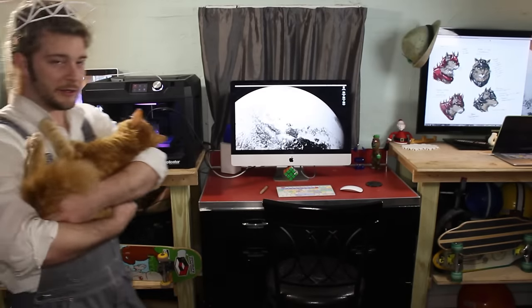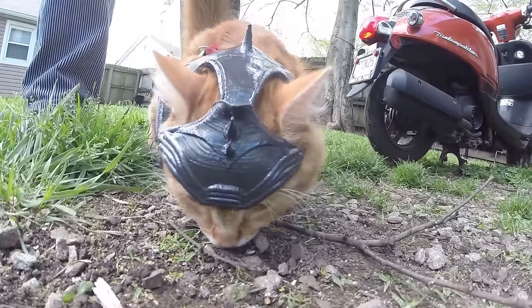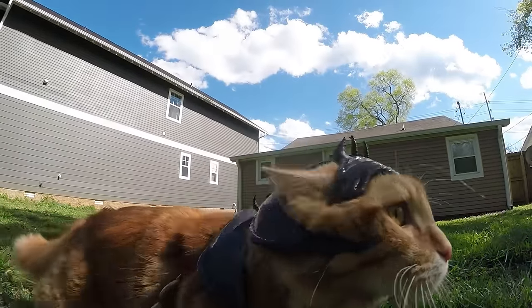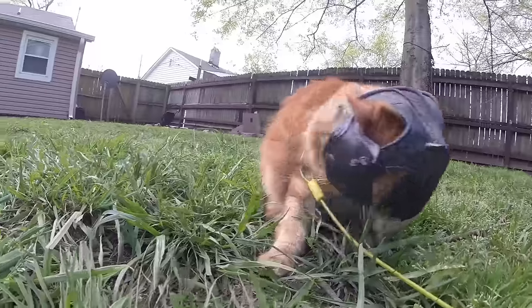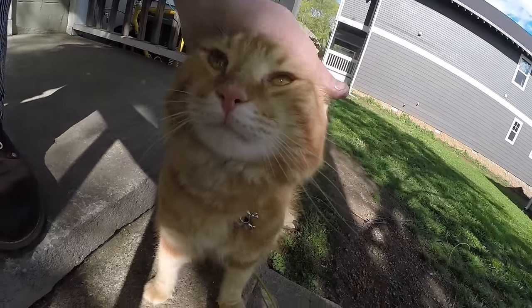Then it was time to do the ultimate test — right on Bobo's turf — to see if Bobo actually enjoyed wearing the helmet. So we let Bobo walk around outside and actually wear the cat armor helmet to see if he liked it. And he absolutely hated it. He wasn't a huge fan, obviously, as you can tell. The armor was okay — he's pretty cool with the armor — but the helmet? Nah, he wasn't into it.